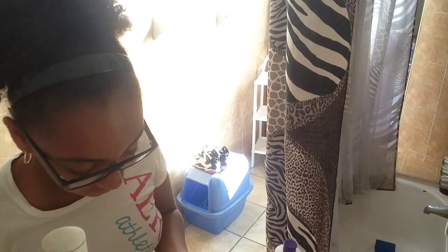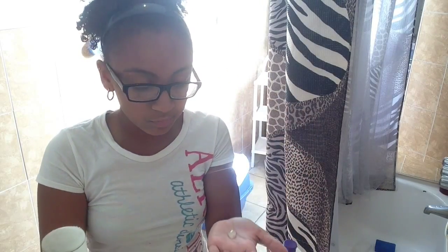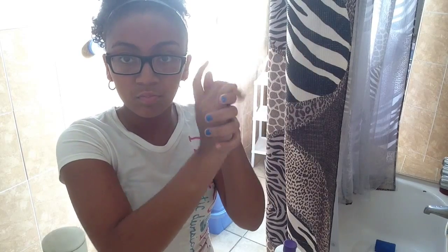Alright, so the first thing that I do is I just wash my hands with water. And then I get a towel to dry off my hands. And then I'm taking my hand sanitizer, putting it on the palm of my hand, and rubbing it together.